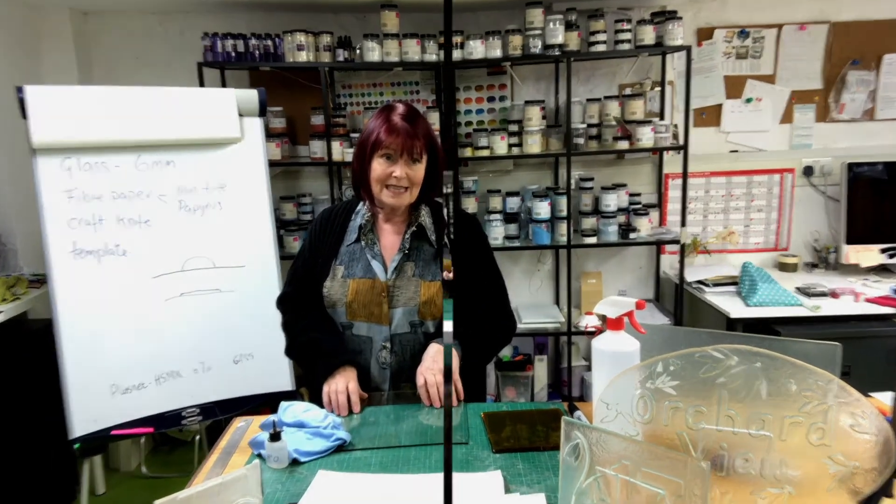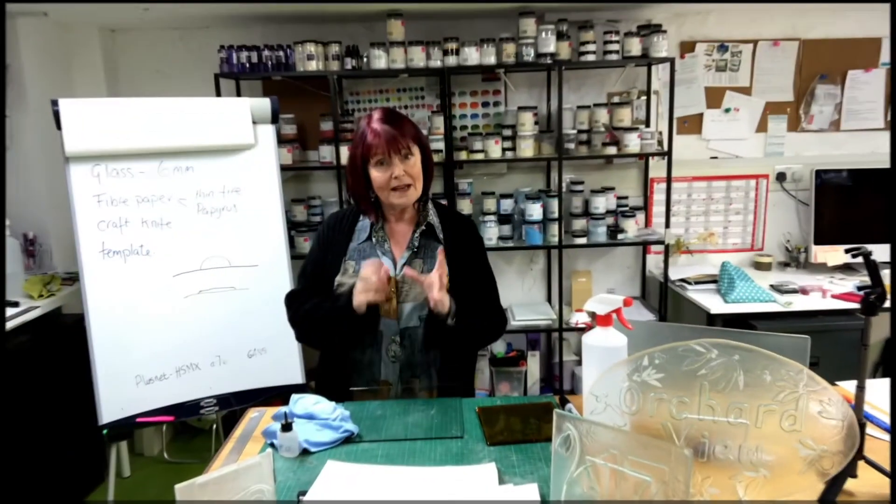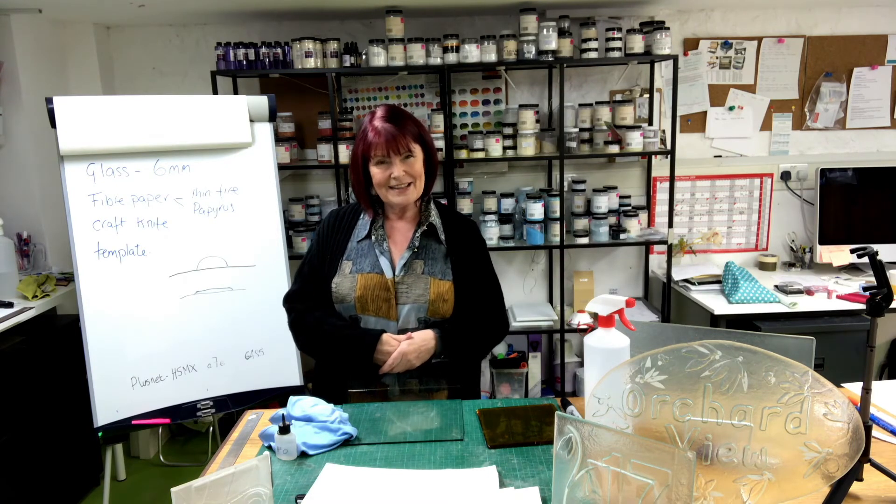You try it several times and you still can't see the difference. I use a lot of float in my practice here — it's about using the properties of that glass. So there we are. That's it for now. That's how to test very inexpensively for the tin side on float.